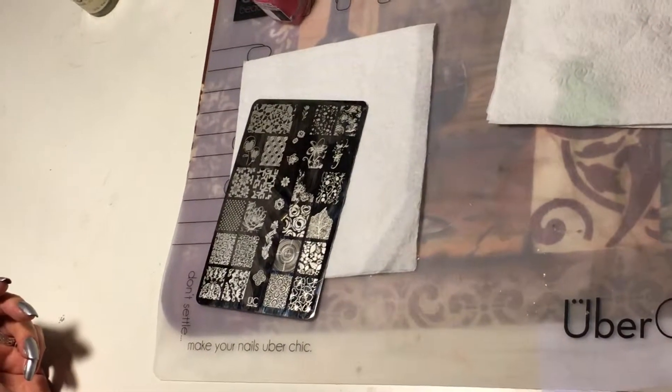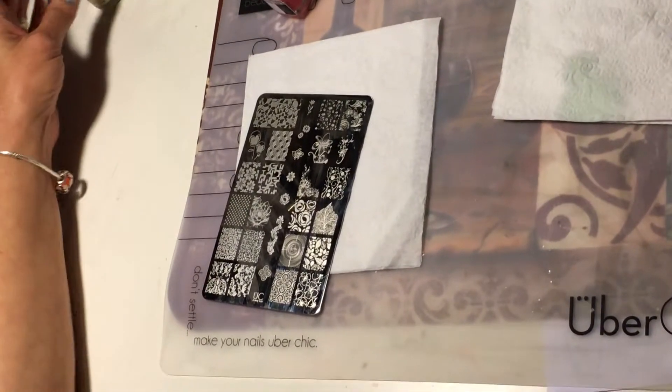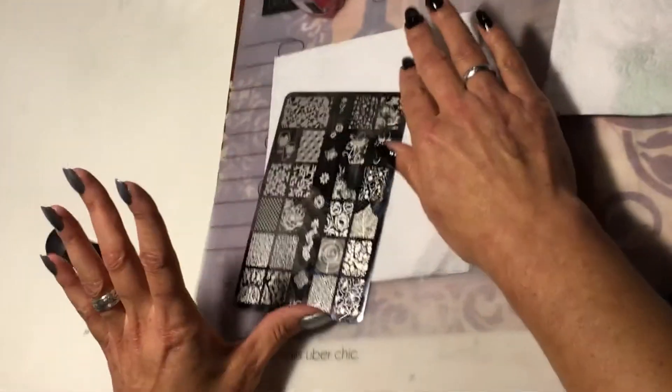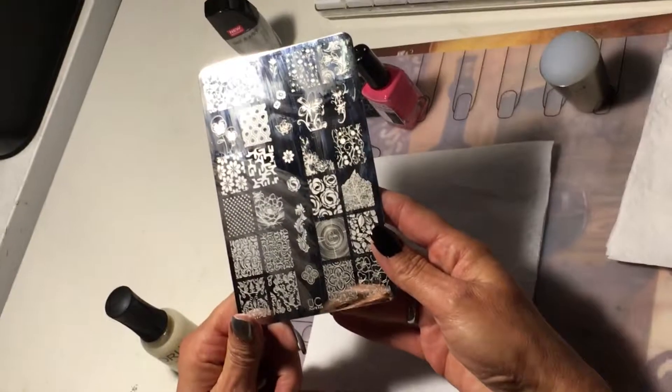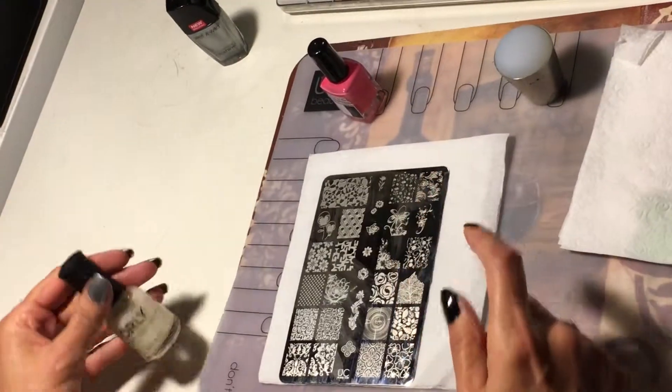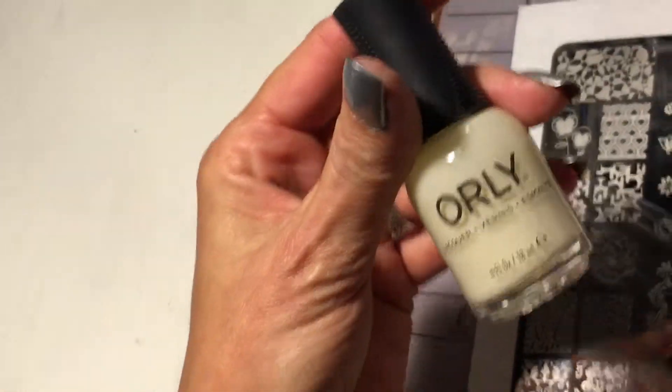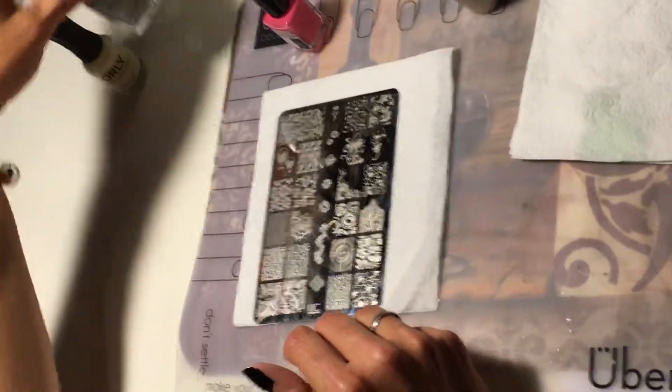Hi everyone, welcome back to my YouTube channel. Hope you're enjoying your Sunday. Today I'm going to be doing a nail look using Uber Chic plate 5-2. I started off with a base coat of Orly Orlan base coat.